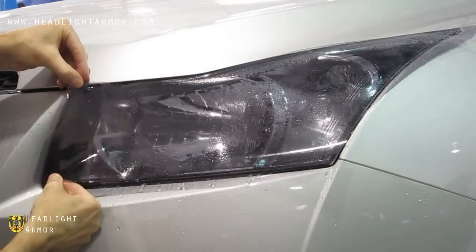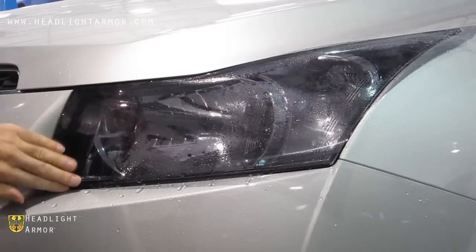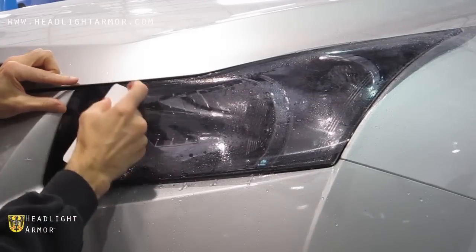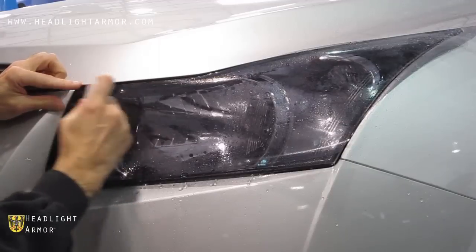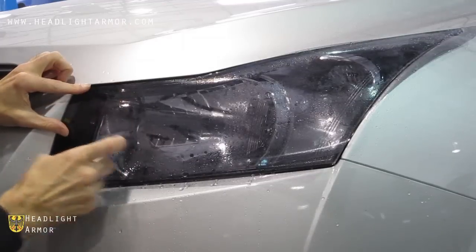If you don't like the way it's aligned, go ahead and pick it up and move it over a little bit. Once you have the first few inches aligned, you can press it down with your fingers and follow up with the squeegee, squeegeeing the first few inches of the kit from top to bottom.